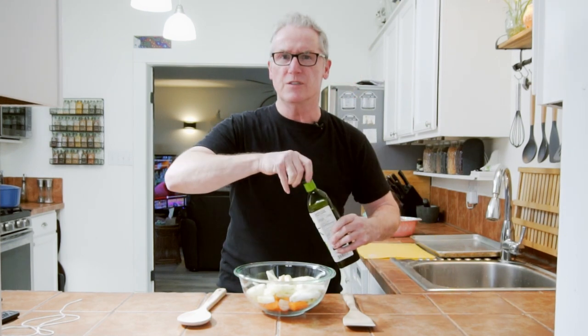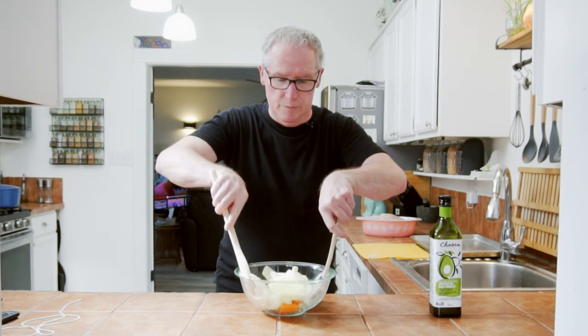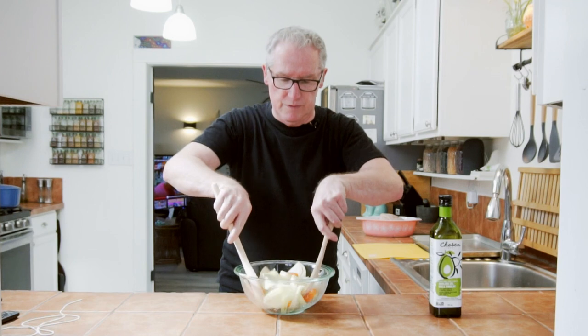Our chicken has been sitting in the refrigerator for eight hours. I took it out an hour ago and it is sitting here coming to room temperature. So I want to get some vegetables together to put in with our chicken. I have carrots, fennel, onion, and garlic. I'm going to add just a little bit of avocado oil — I love avocado oil — and give that a mix. I made these kind of chunky so the chicken can just sit right on top of them.